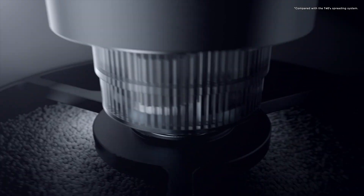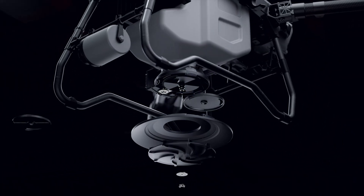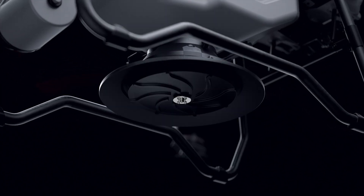We've doubled the spreader motor's torque and designed a new spiral channel spinning disc to spread material more uniformly. You can also switch to smaller hopper gates for lower flow rate spreading with higher precision.